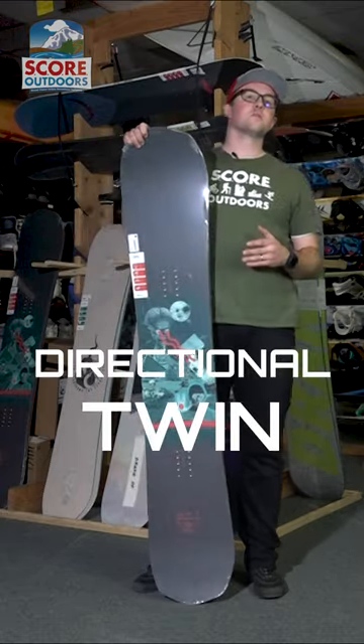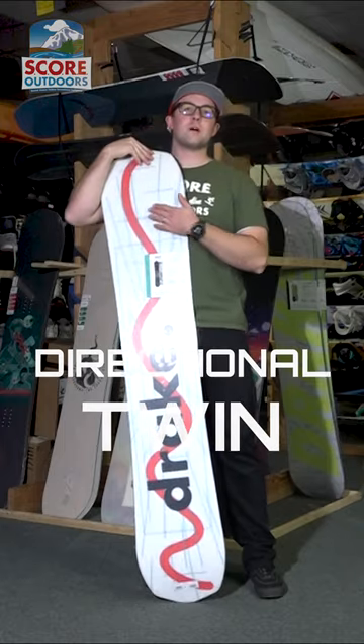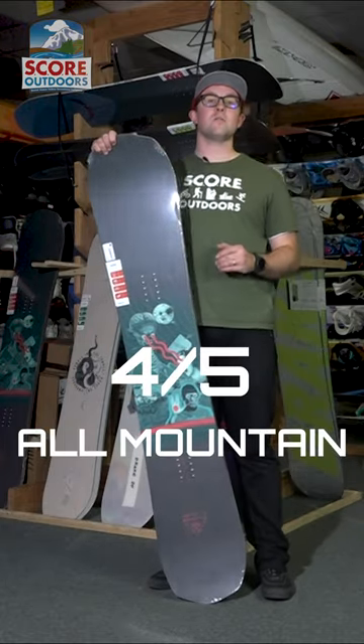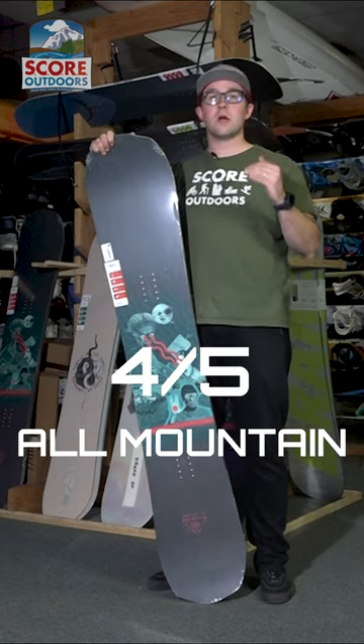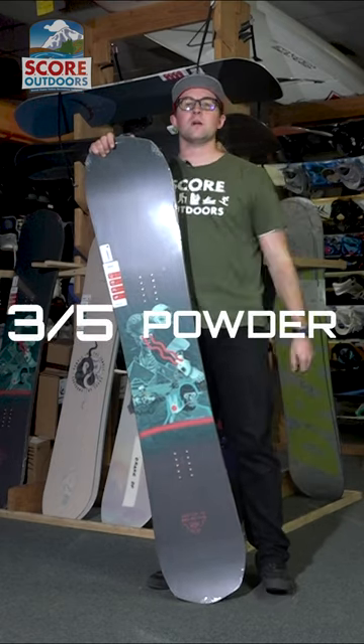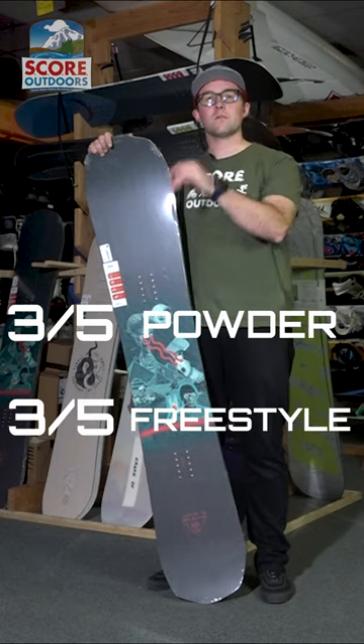The Drake Squad is a directional twin with an extruded 4,000 base. The Drake Squad ranks at 4 out of 5 on the all mountain, so ranks really high on all mountain. In the powder it ranks 3 out of 5, as well as freestyle 3 out of 5.